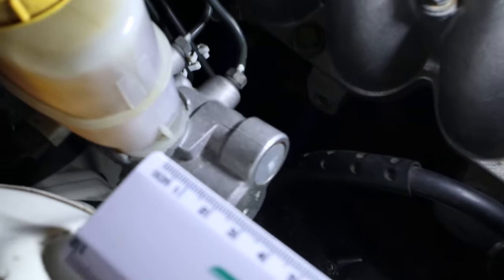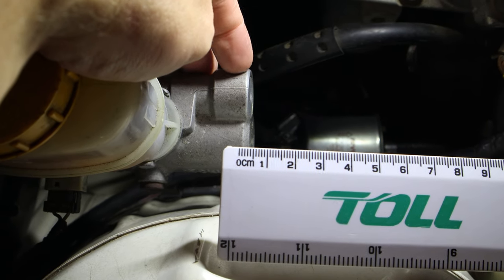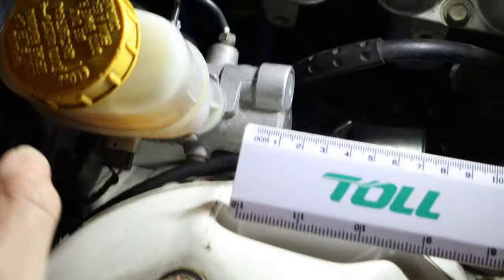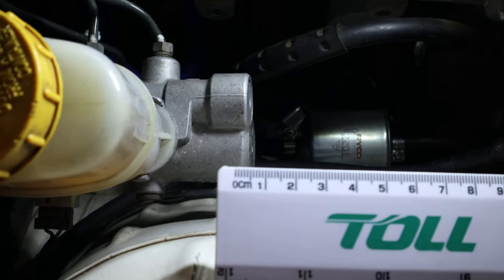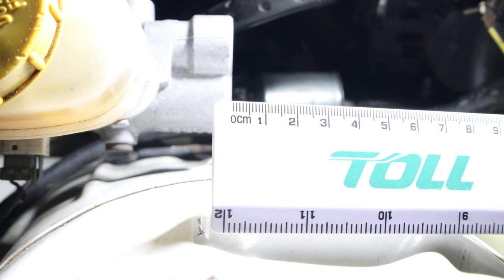First I'm going to show you how much movement there is. I've set up the zero to be in line just with the end of the master cylinder. I'm going to turn the car on so I've got the boost and then push the brakes a few times and record how much movement there is. First I'm going to pump the brakes without the vacuum boost, so with the car off.